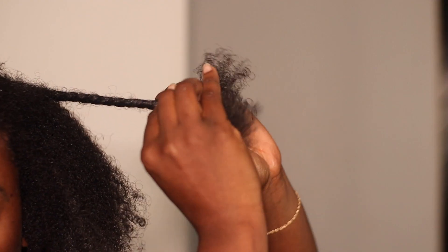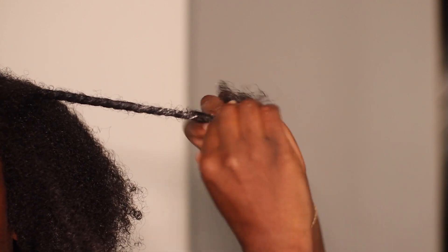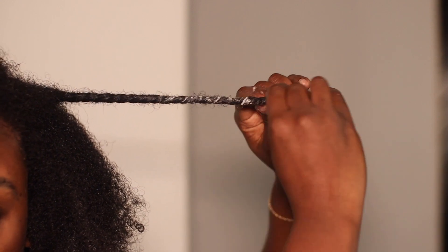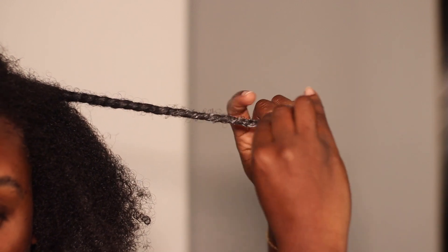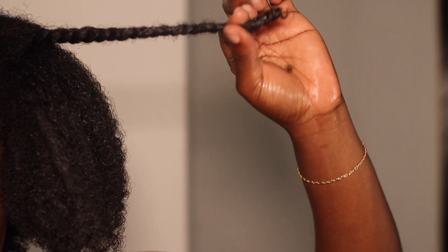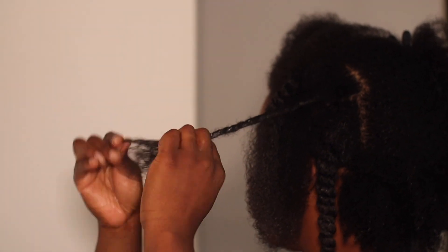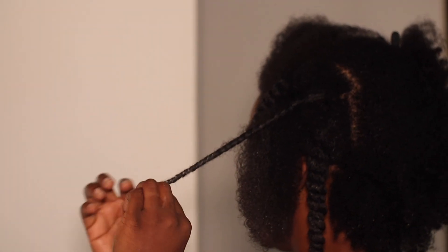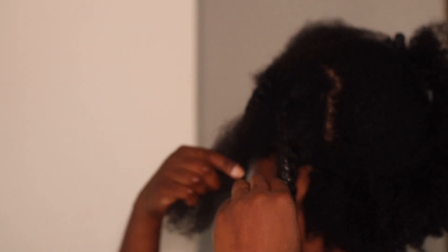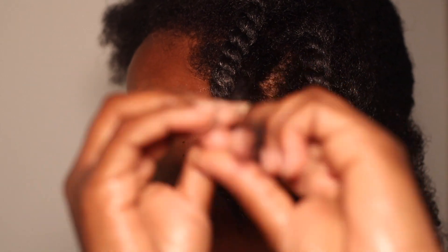I'm just doing my typical two-strand twist. I'm gonna detangle with my fingers only, just to really stretch the hair, and then I'm twisting it up. You can see even though I don't use a whole lot of product, it's there — you can clearly see it. Look at the little curl on the ends, hello healthy hair! I'm just gonna twist my head and give y'all a little aesthetic twist-out vibe for now.